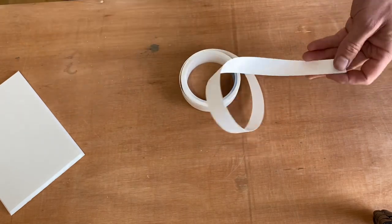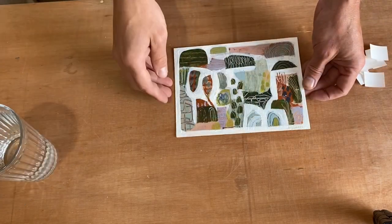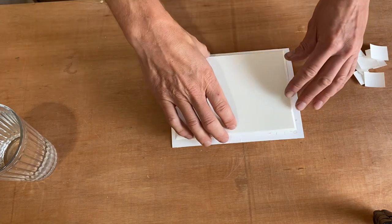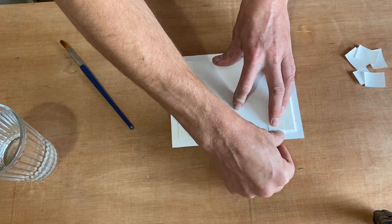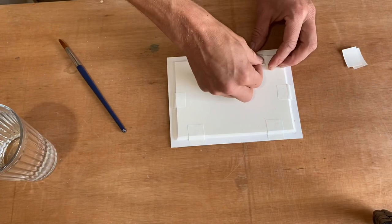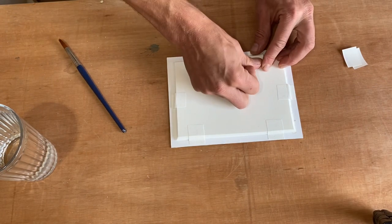I'm mounting the painting onto a piece of 5mm foam core board which I've cut just slightly smaller than the outside size of the painting itself, and I'm attaching that to the board using a cotton rag archival museum grade tape which needs activating with a little bit of water. I'm going to hinge that at six points around the artwork.